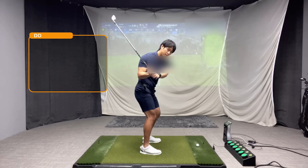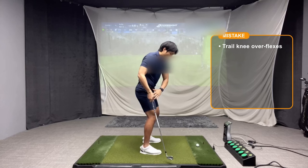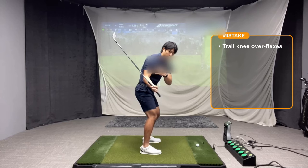The biggest mistake I'm seeing is that as a player gets closer to impact, they start to over-flex that trail knee so that both knees kind of dig more under them. That causes the hips to tuck more underneath the upper body, and that's going to cause early extension.